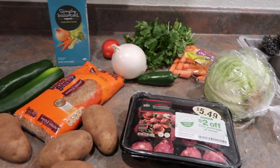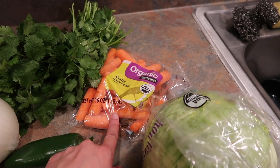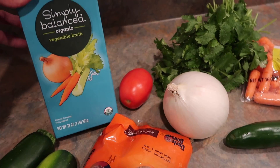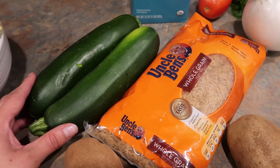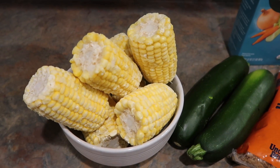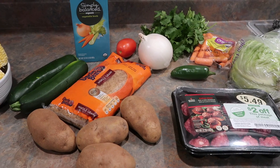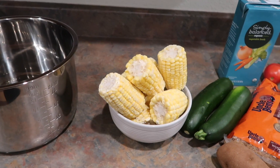So these are the ingredients that I have. I have the jalapeño cheddar meatballs right here, some cabbage, some carrots, cilantro for garnish, jalapeño, onion, tomato, vegetable broth, whole grain rice, zucchini, russet potatoes, and corn if you like corn — these are just frozen corn. So these are my ingredients. Now I'm going to start chopping all of the ingredients and putting them in here, and then I'll show you my next step.